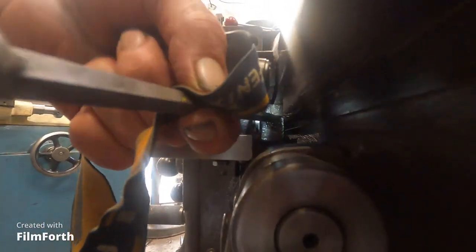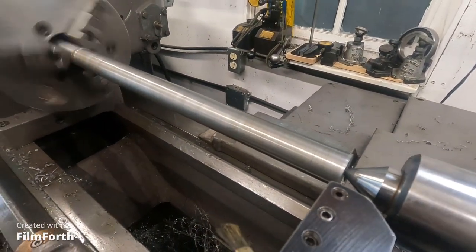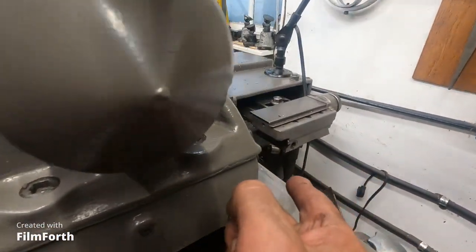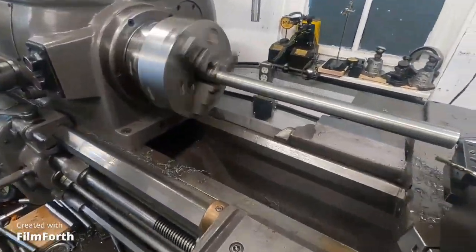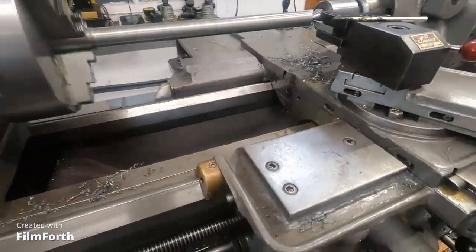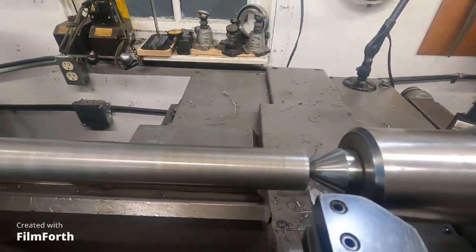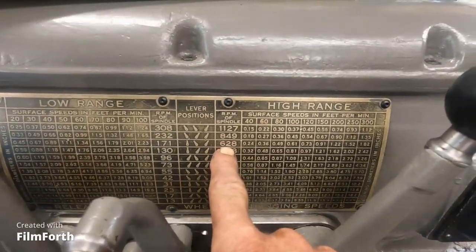We're going to try another cut. I loosened the gib on this side, got the machine lubed up real good, and dropped the speed down to 628.